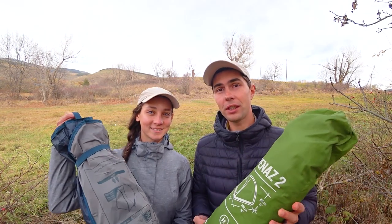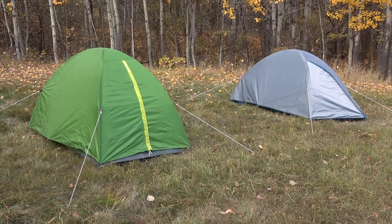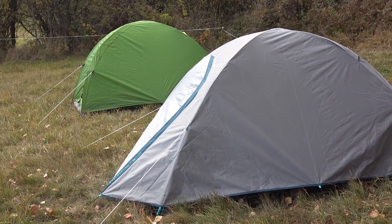Hello dear friends, it's Angelina and Dima here from Walking Edge World. For today's video we are making a comparison of two Quechua MH100 tents from Decathlon. We already made a full review of the new upgraded version some time ago and now we want to compare how it differs from the old one and if there are any major improvements. We are going to compare all the technical specs, features, comfort, durability, and installation process.